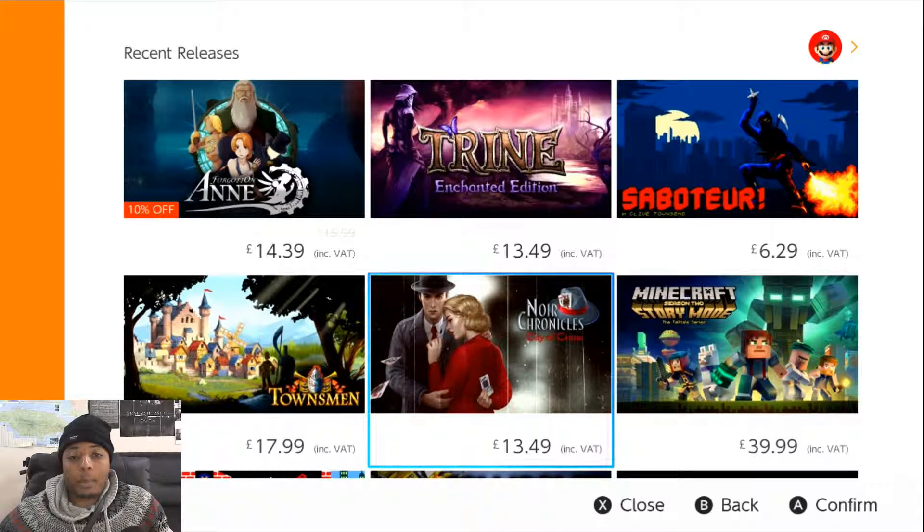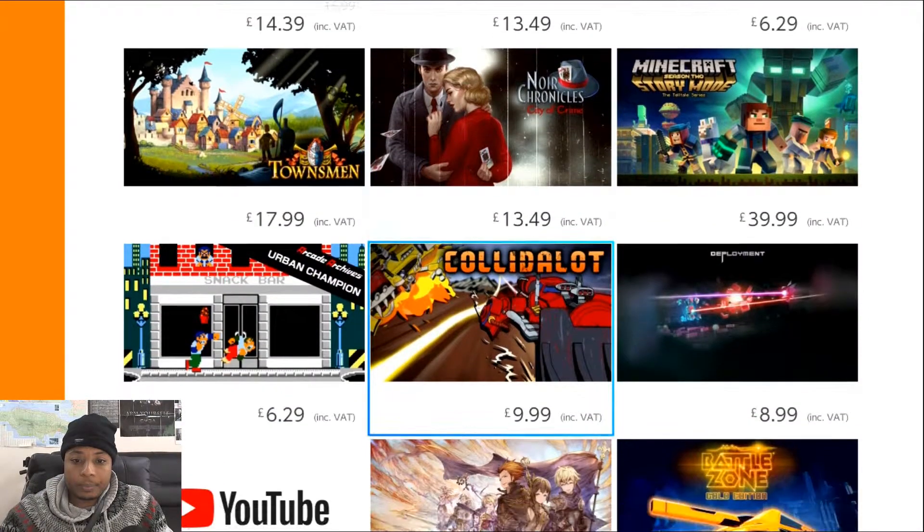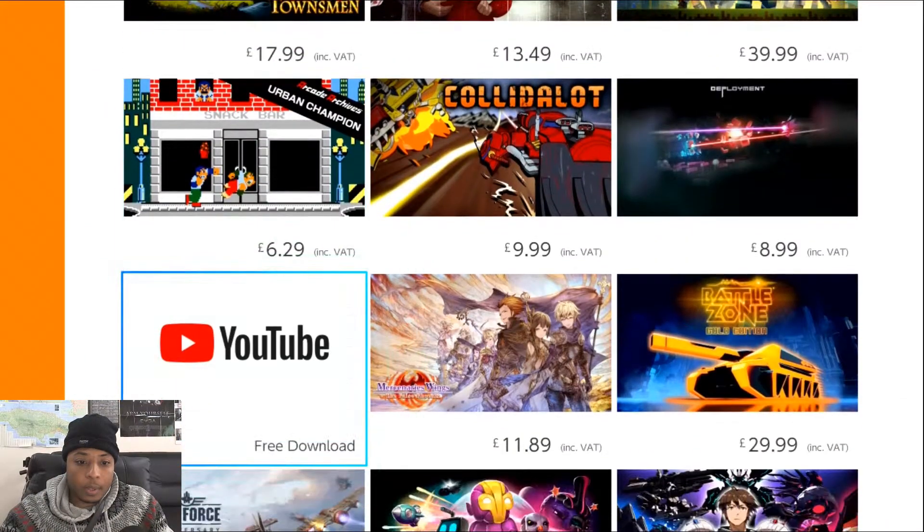Hello everyone, it's Samurai here back with another video. So YouTube's been released on Switch — let's go check it out and have a look. There's a YouTube app!